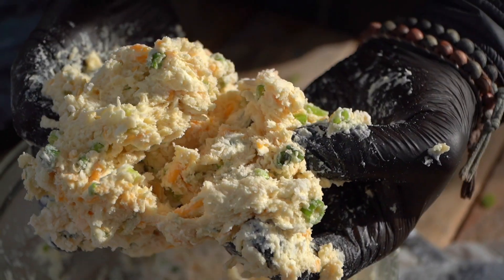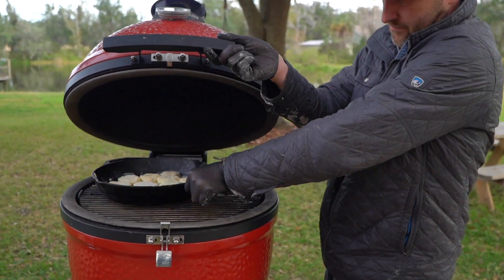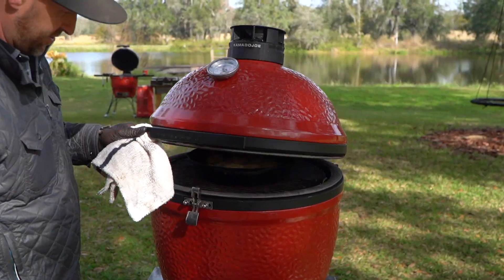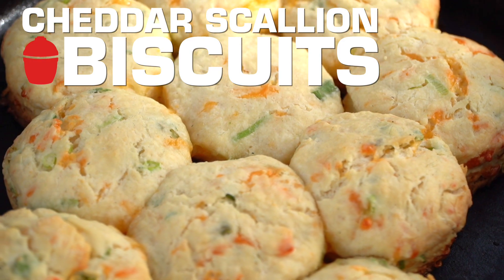Fluffy, flaky, luxurious, rich, muy rico, delicious clouds of ambrosia. Today, we're working on cheddar scallion biscuits.